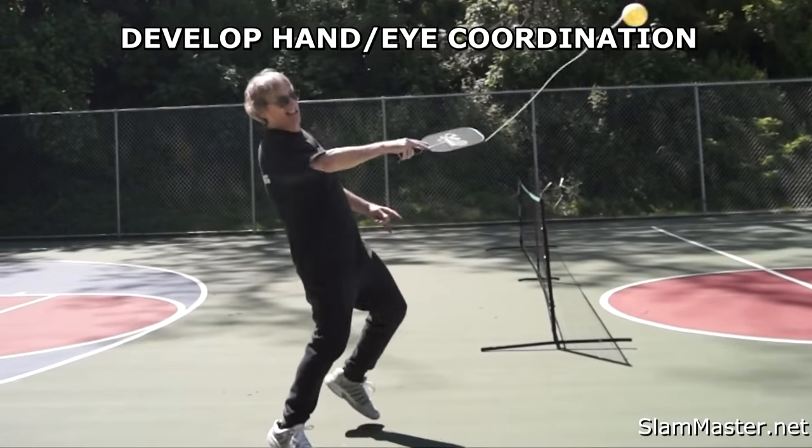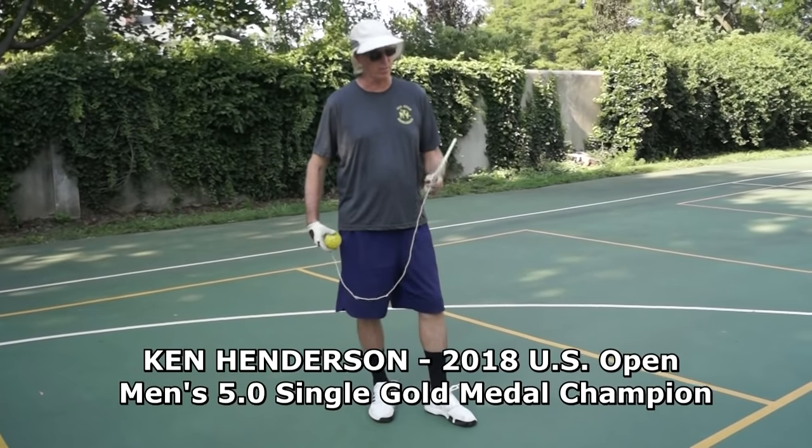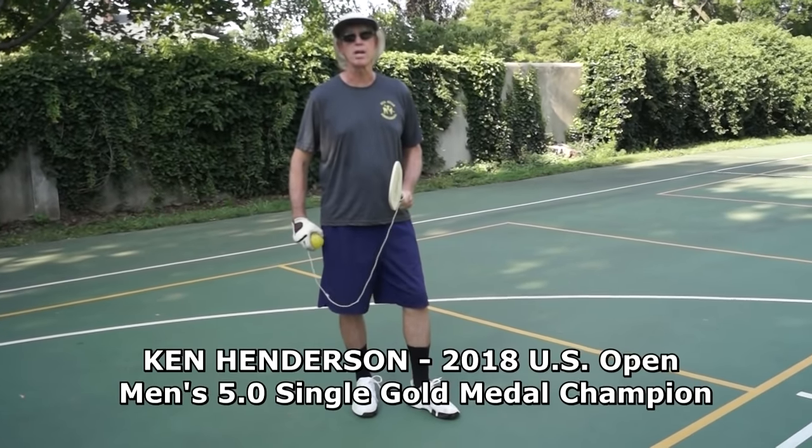Develop better hand and eye coordination. Seems like your hands have gotten a little quicker. I said I owe it to this new product, the Slam Master Practice Training Paddles.